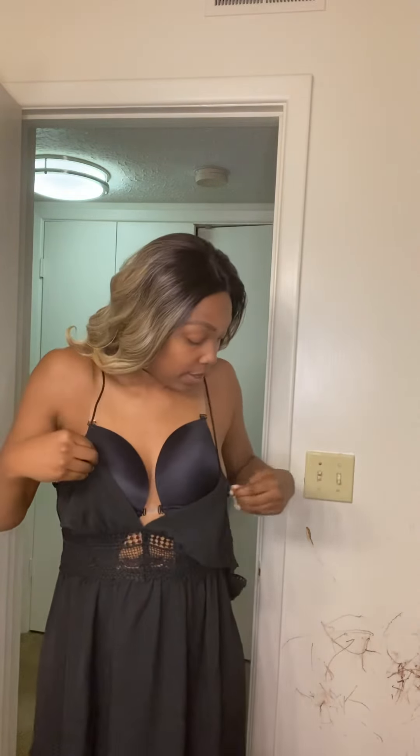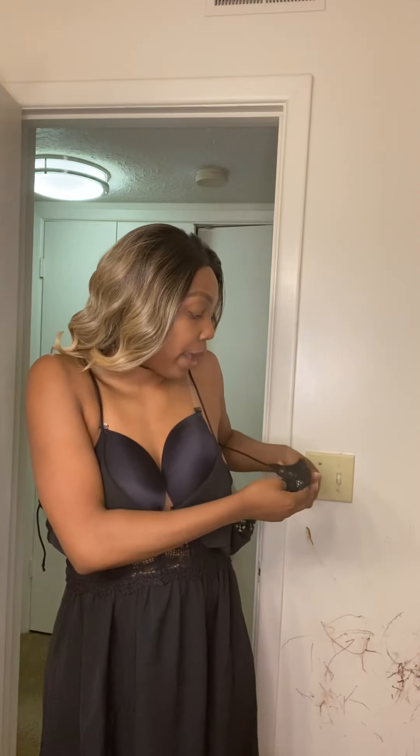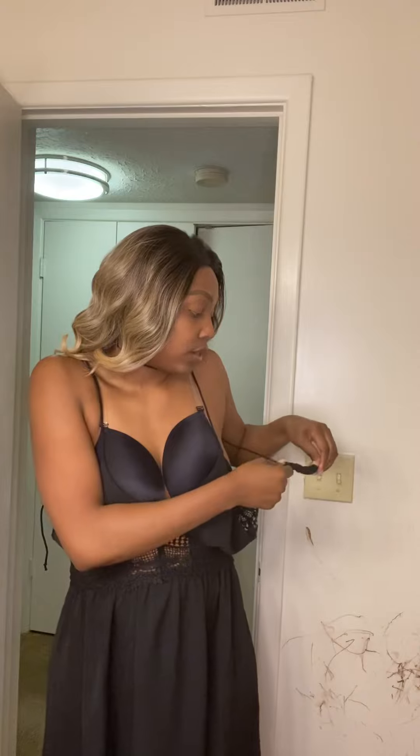So I just said screw it. The season is among us — it is actually officially spring — and again, all of my stuff in the summer is open back, so I kind of want to see if this works.